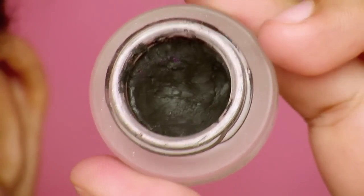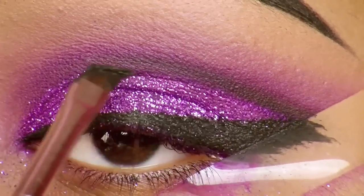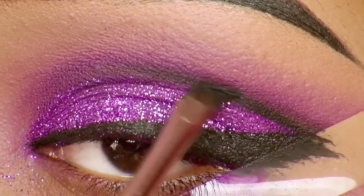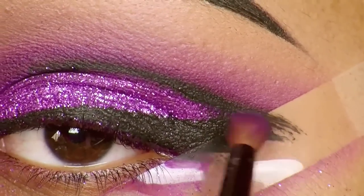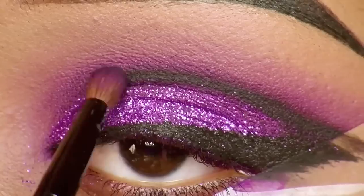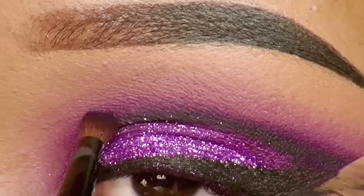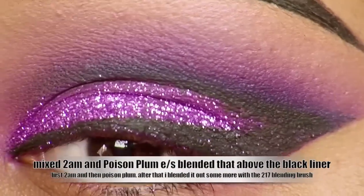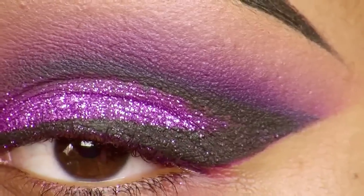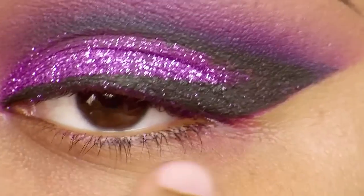Now I'm using a little bit of Maybelline's Long-Lasting Drama gel eyeliner, applying it with a 266 brush from MAC over that black eyeshadow. I'm blending it out with a pencil brush, smudging and softening it. I also used a 217 blending brush from MAC with no product to blend it out even more in the crease.